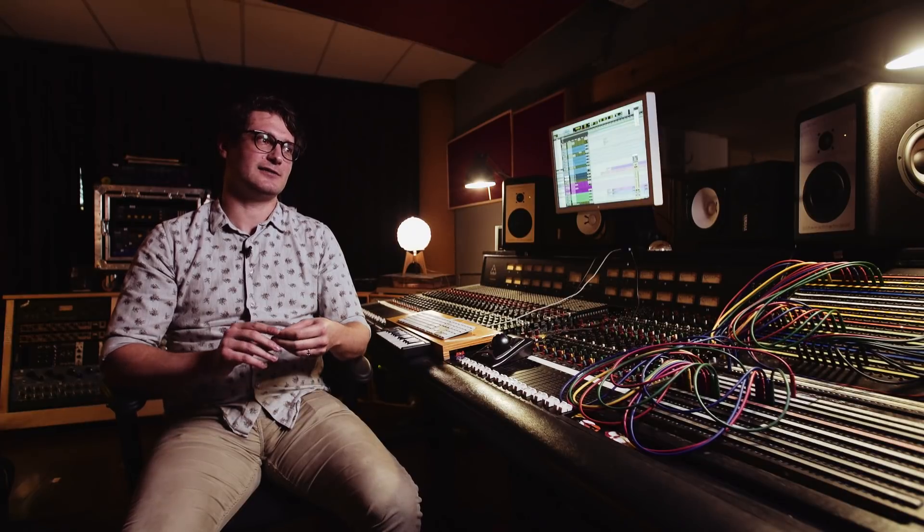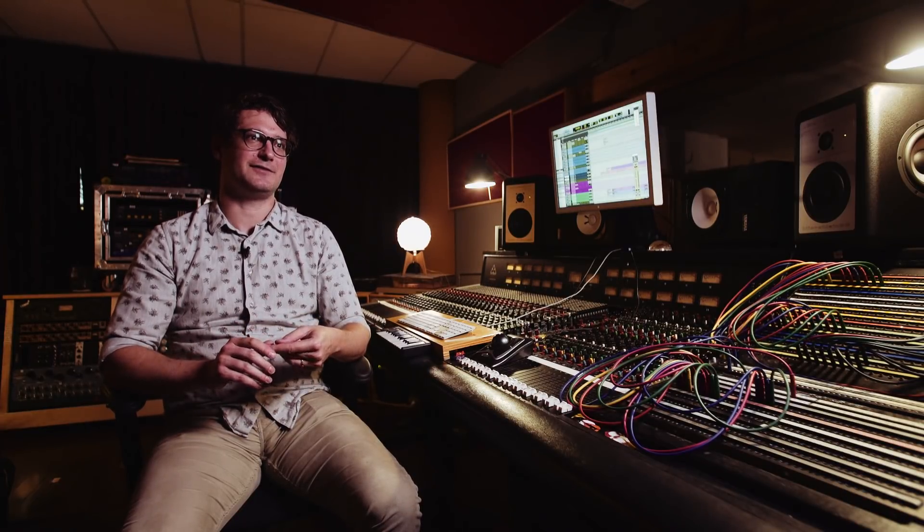There are other producers who you go to them because they have that sound, and it's super cool. But I really enjoy working with different genres. I feel like it keeps me fresh. I get to learn new tricks by working with different types of artists who have different types of backgrounds.